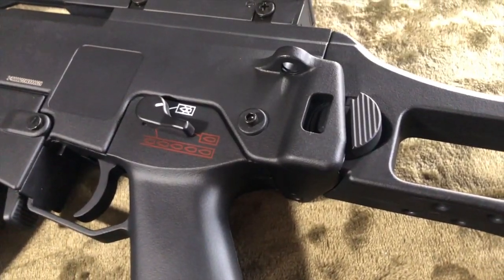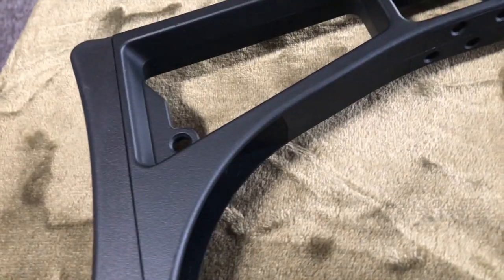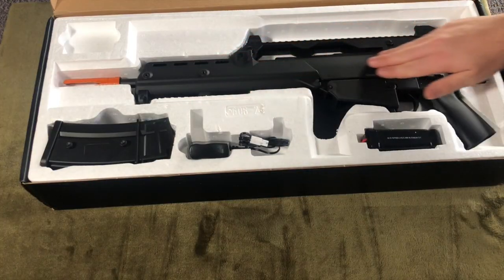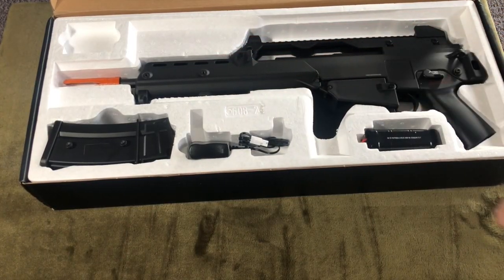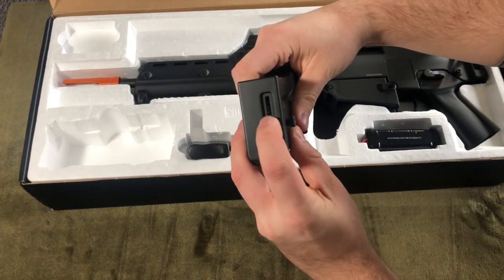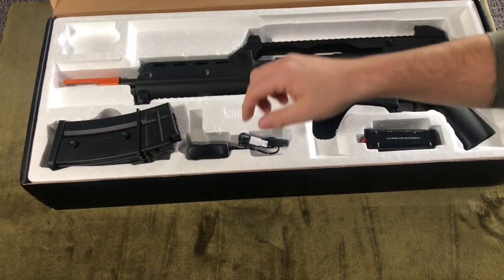Now for some personal opinions. I do like that the selector switch is very crisp, and that the stock is the correct C-length stock for the KSK impressions. I'm not necessarily the biggest fan of the body. And again, while it shoots well, it's a standard AEG. I believe I picked this one up for about $100 shipped, which I will link down below, so I guess for the money it isn't half bad.